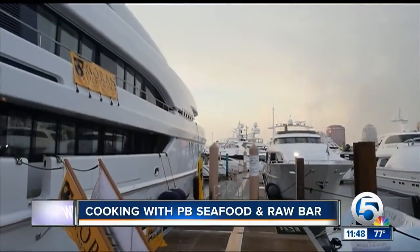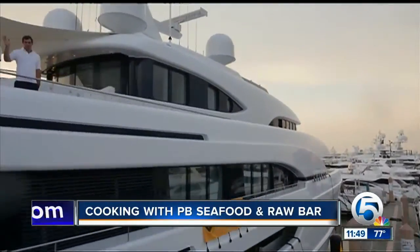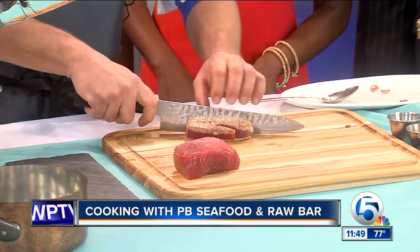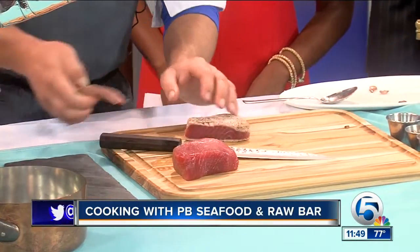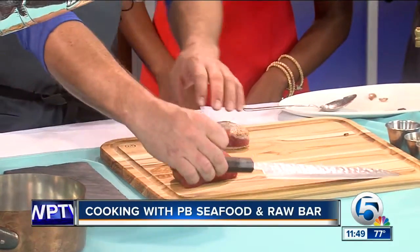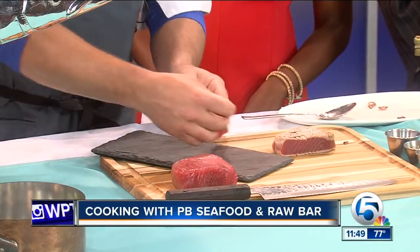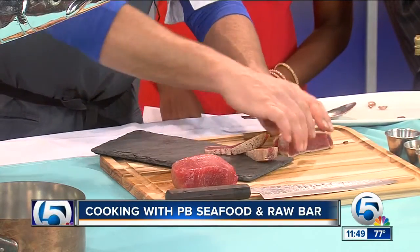So here's your cooked product. We've seared this ahead of time so we didn't get too smoky in here. I'm just going to slice this up. Sharp knife goes right through. Seared on the outside and a nice pink color on the inside. Absolutely beautiful. So pretty. We're going to lay this out here.